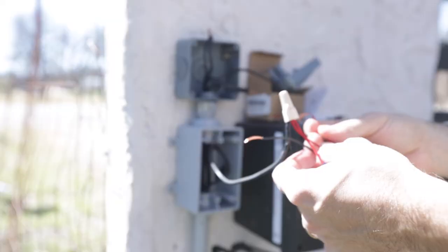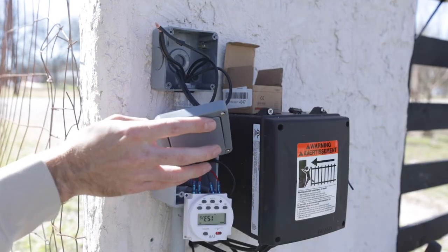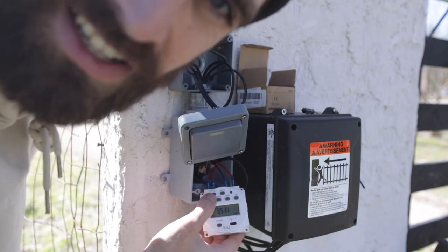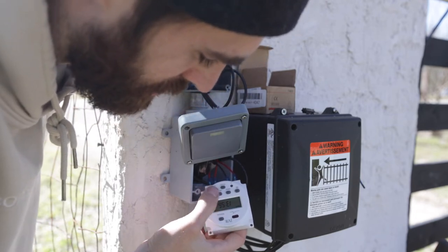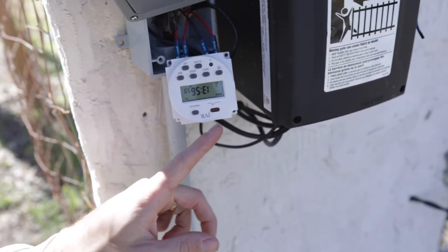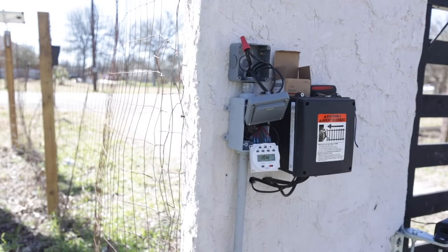The timer turned off. To unlock it you hit the button four times, then it's unlocked and you can set it. It has week, hour, minute, clock, and CR/P program settings. We set it to start in a few minutes to see if it automatically comes on. If it does, we'll lock everything up and call it a win. There's a little indicator light to confirm the program is active — in two minutes it should come on.